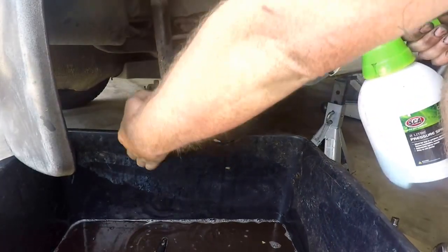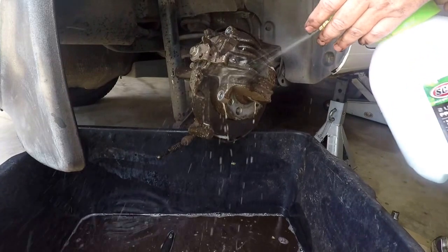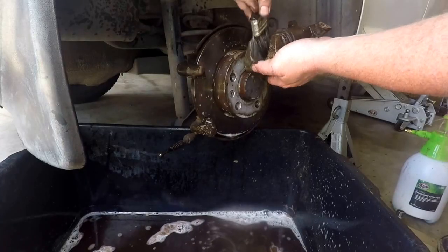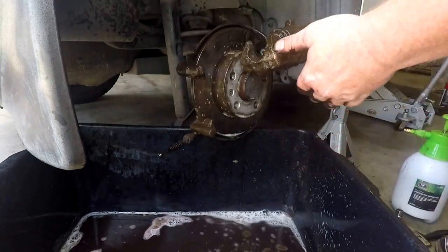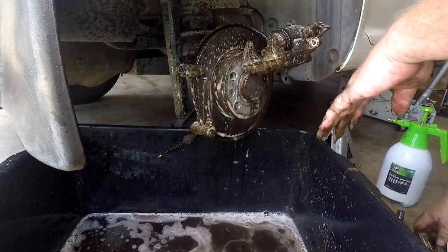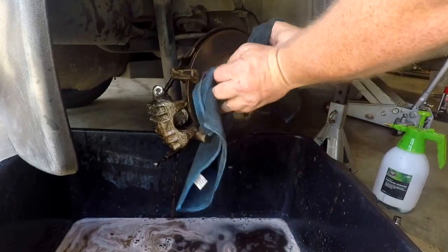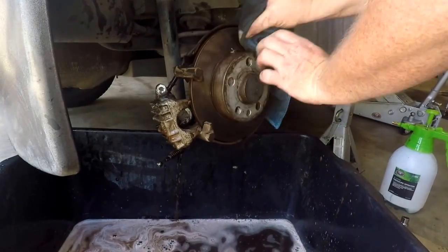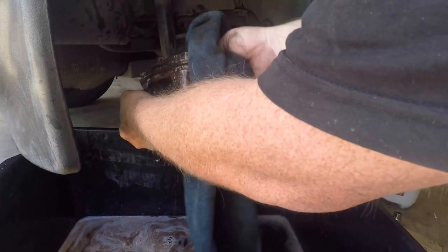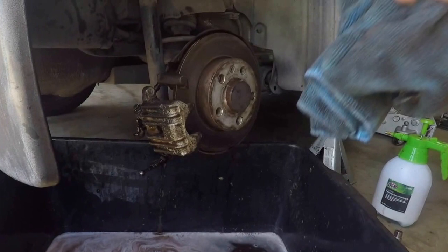On to the third stage of cleaning. I use a pressure pack here and a CT18 super truck wash. I've got a big container full of water underneath and a paintbrush — just get in there and clean these down. If your calipers are particularly bad, you may need to get a wire brush or some sandpaper. These weren't too bad; they came up right just with the truck wash and a good clean.